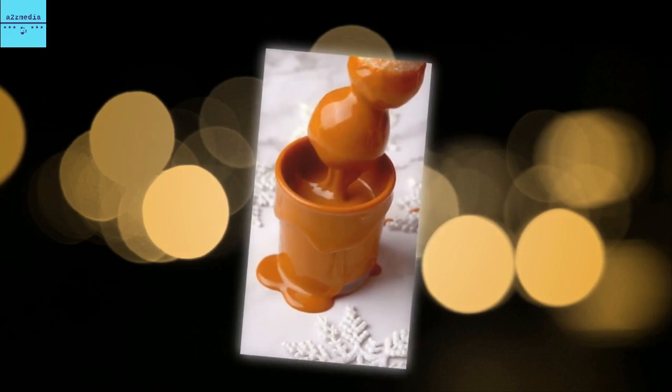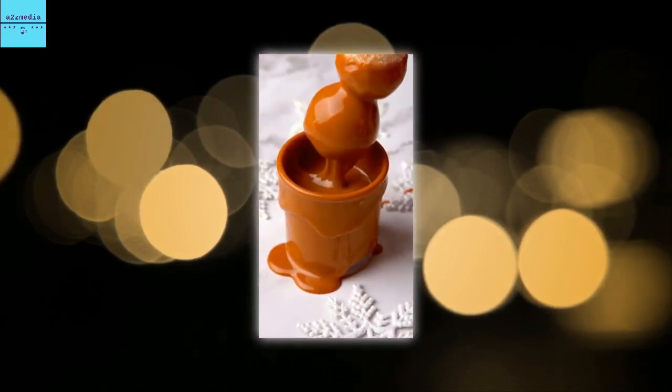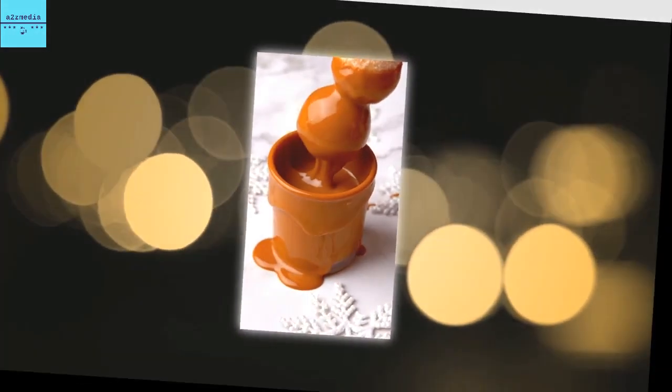Emma said: mix together your yogurt and flour until a shaggy dough forms. Knead on the counter for 3 minutes, add flour if it's sticky. Use a spoon to cut small pieces of dough, then roll it into balls.